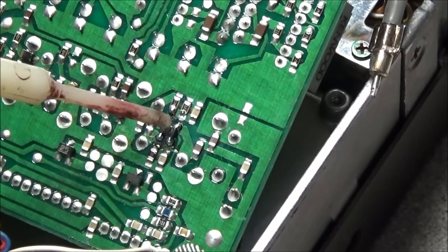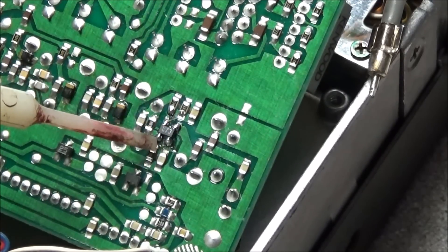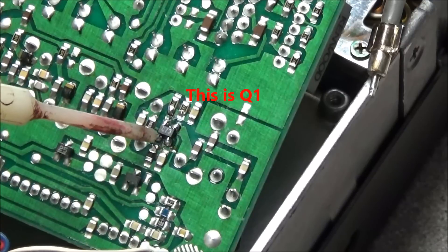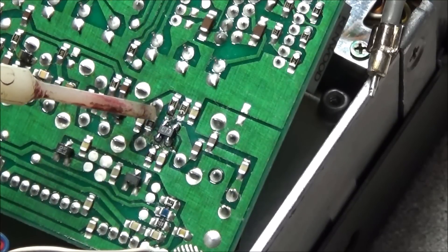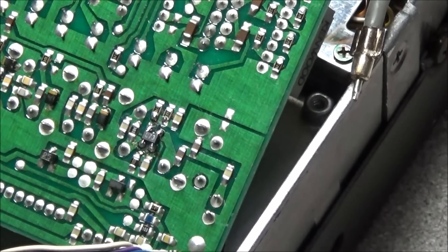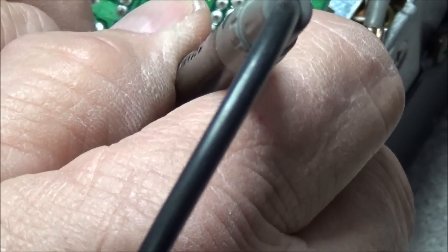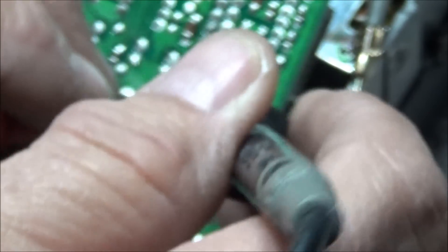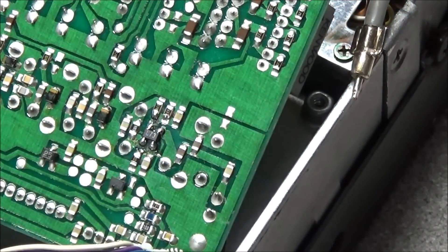Right here in this area you'll see a 4-pin SMD device — it has '3RS' stamped on it. What we're going to do is replace this with a 3SK184A. Before we pull the transistor, we'll test it to see if we can get a short across it. Yes, that is showing a short. So we need to get the parts and replace it.